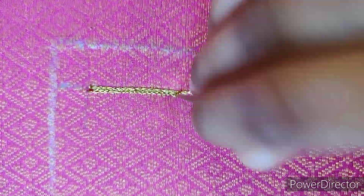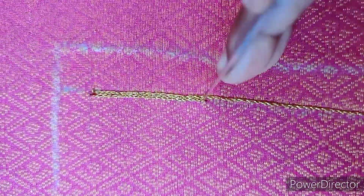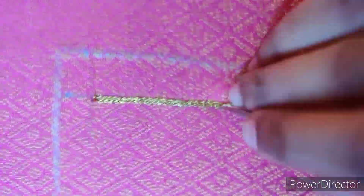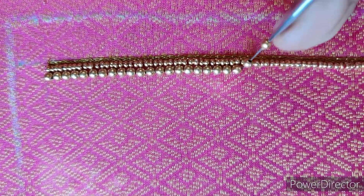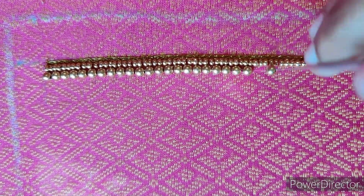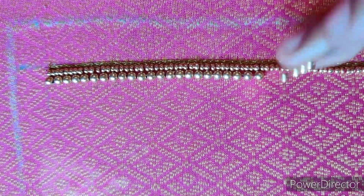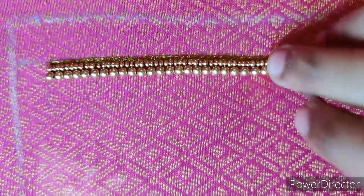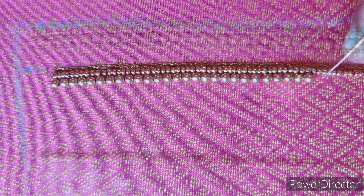As usual, we will start with 2-3 lines. We will chain-switch the Zari thread. As you can see, we will change the Zari thread and complete it.